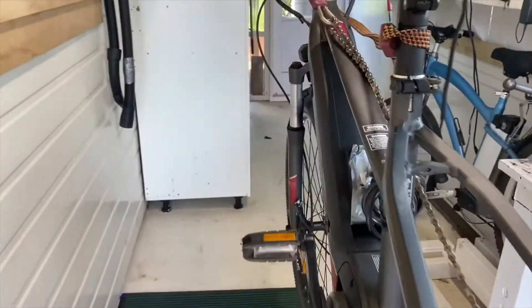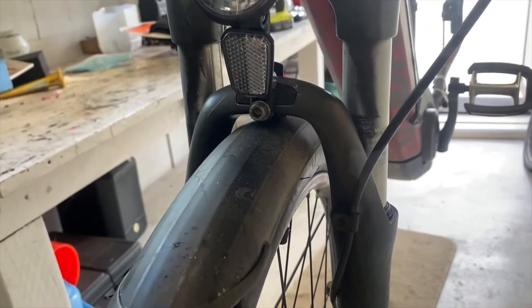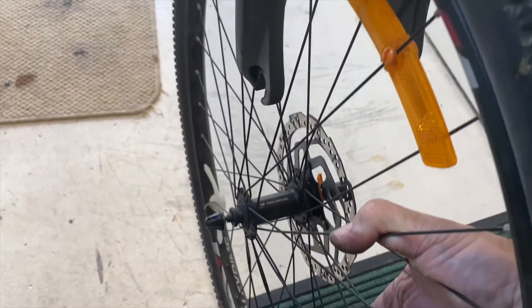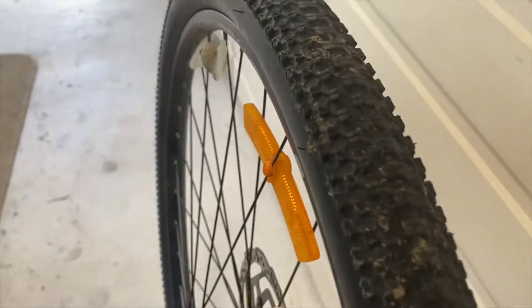The next part is to get the front wheel off. It's an over-centre lock here — release a bit of tension on that side and then mud guards off. Just ease it out of the brakes and away we go. Well that seemed easy! Let's put that back here out of the way.